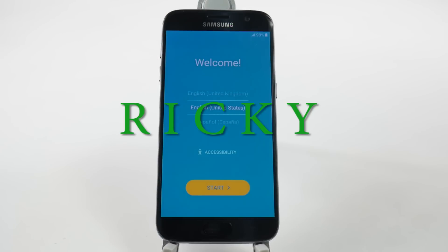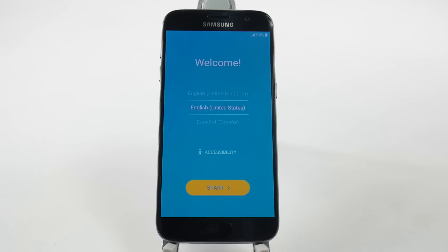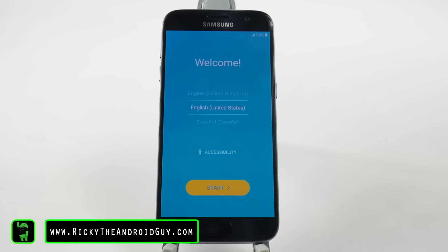Hello, this is Ricky, the Android Guy. Hey guys, today I'm going to be showing you how to set up your Samsung Galaxy S7.